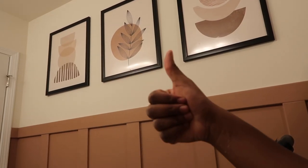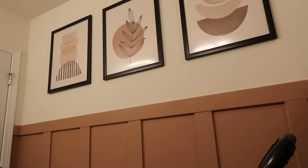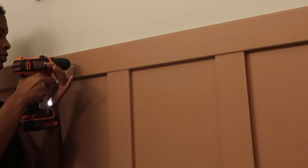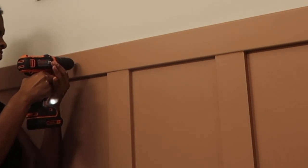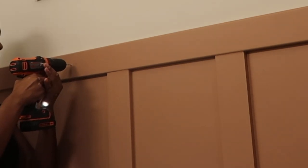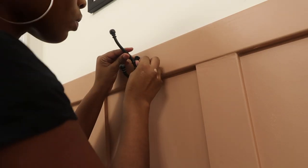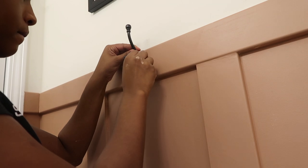Next it was time to put up my towel and robe hooks. I got these black metal hooks from Lowe's — they curve up and I felt like they were really cute and went with the vibe I was going for. I drilled some pilot holes into the panel and then screwed the hooks into the wall.